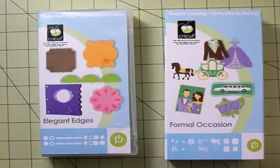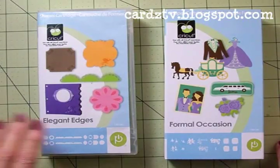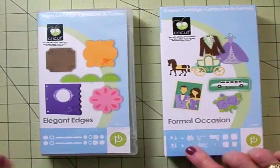Hello my crafty friends, this is Mary at Cards TV. Today we're going to make a quick card of encouragement. We'll be using Elegant Edges — this is a new one I got a couple of months ago and this is the first time I've used it.